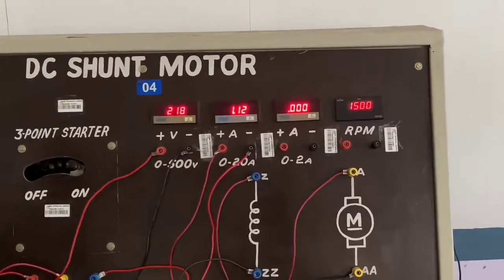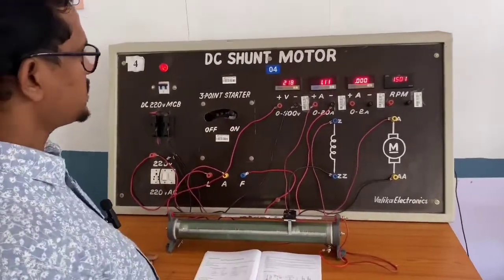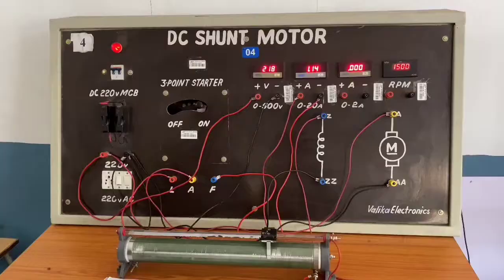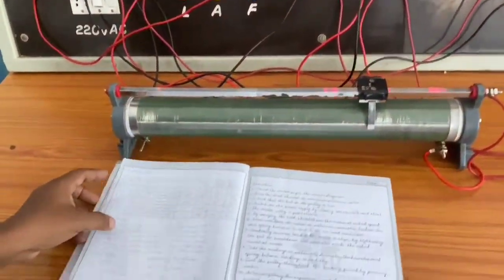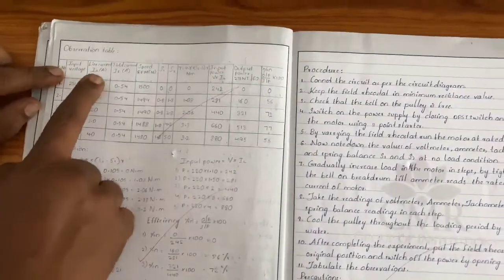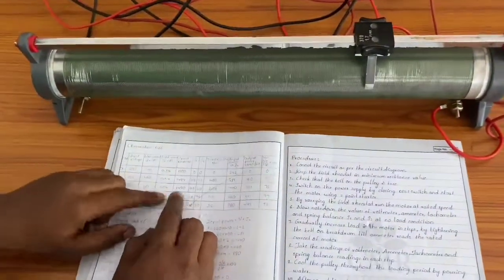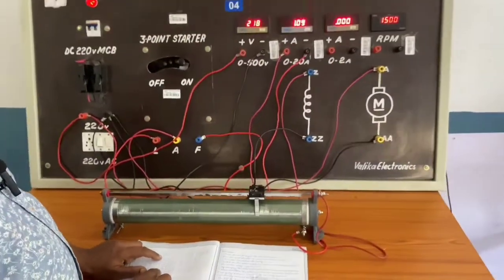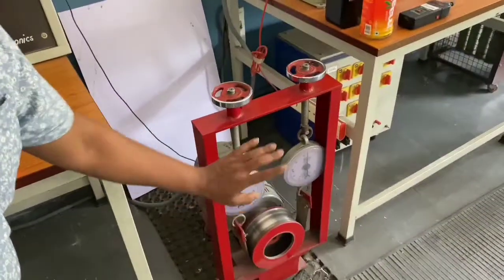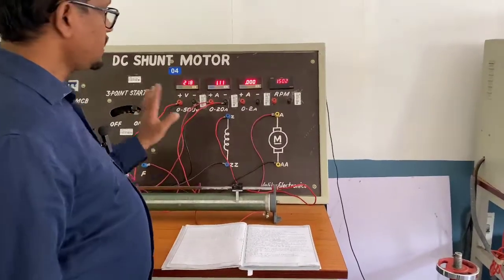The motor is now running at rated speed. After confirming the motor runs at rated speed, take down the corresponding readings. These readings are the no-load readings: input voltage, load current, speed in RPM, and S1 and S2 values.